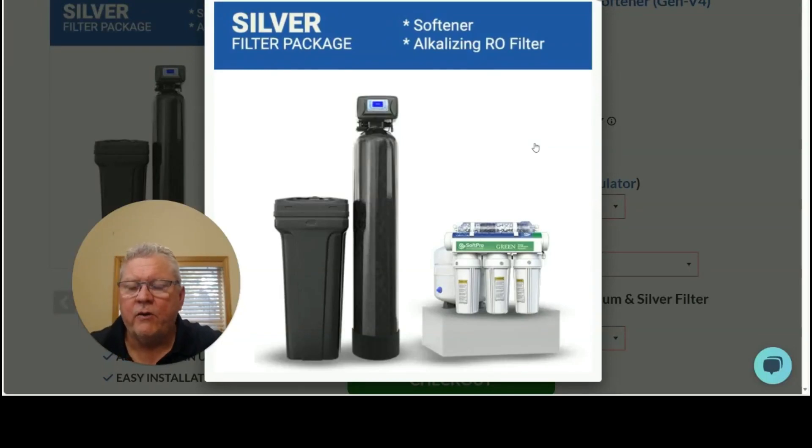Hi, hope you're doing well today. This is Craig at Quality Water Treatment, also known as Craig the Water Guy. I want to go over our GenFlow Silver Filter Package for whole house water and municipal supply water, and I'm going to go over the benefits and features of this particular package. It's one of our more popular packages, and I'm going to tell you why.